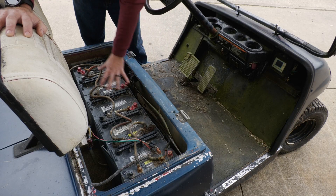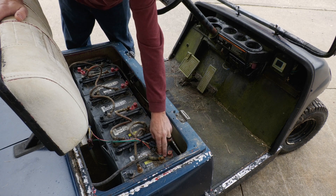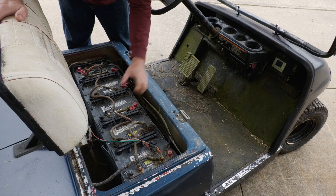The next thing to do is start removing the old batteries. You always want to unhook your negative cable first — that reduces any chance of shorting the positive terminals to a ground on the chassis.